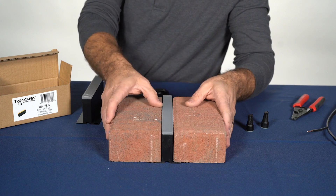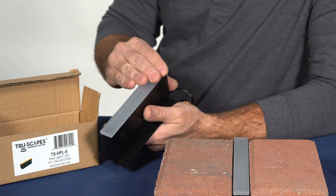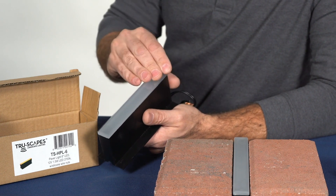Installation is easy as setting on the sand setting bed, install your pavers. Included with every fixture is a tear-off protective strip to allow for poly sand installation, strip to be removed after sand.